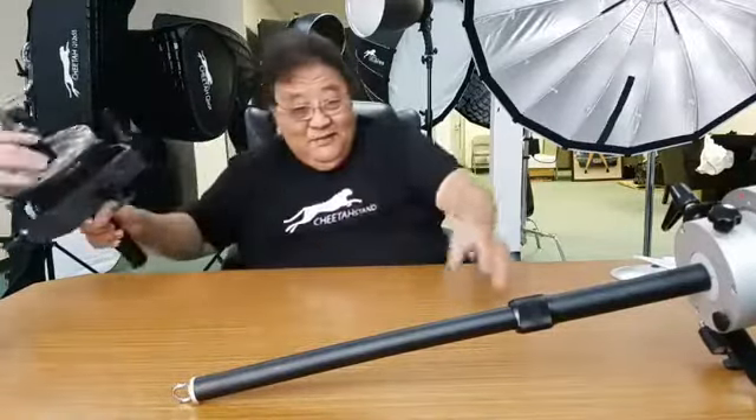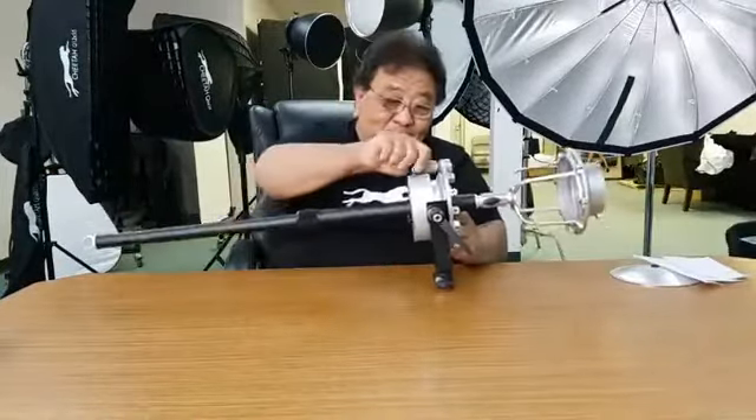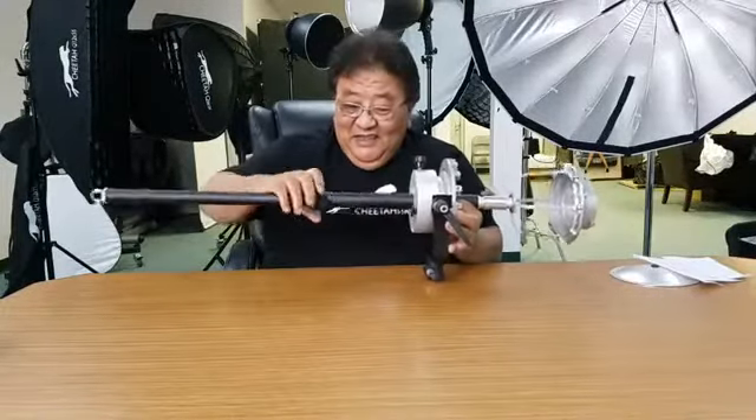Let me show you one more time the difference. On top of that, the front is adjustable outside the box. And also this hook — you can put a sandbag on it. That's our chopstick difference.